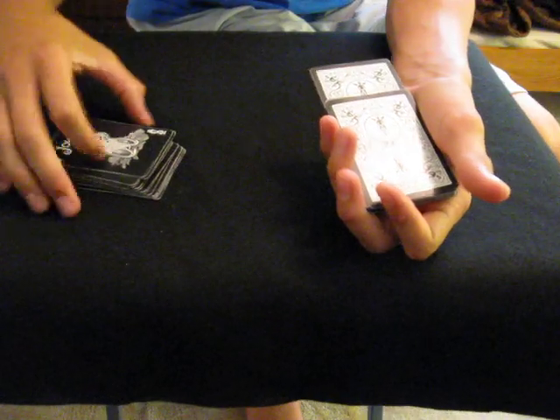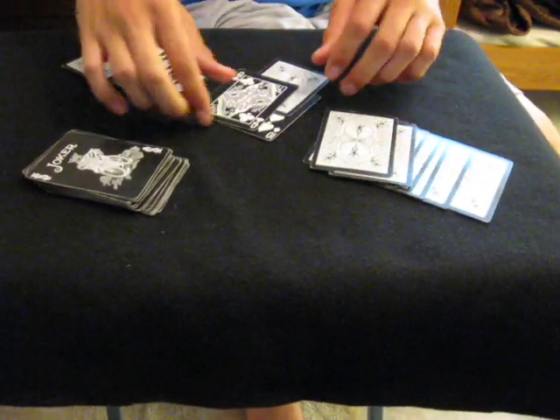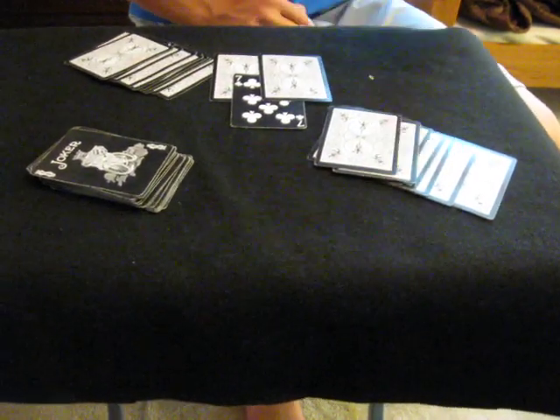Looks like in the middle of this pack there's one card out-jogged in between the ten and the queen, and it's your seven of clubs. That's Subway.